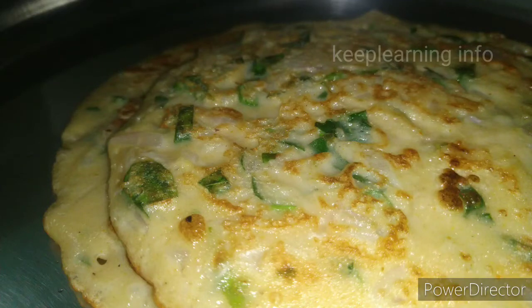Hi friends, we have a great breakfast recipe for you.